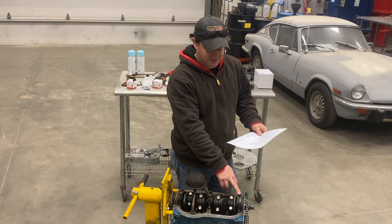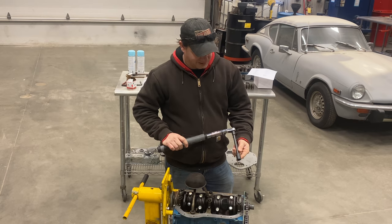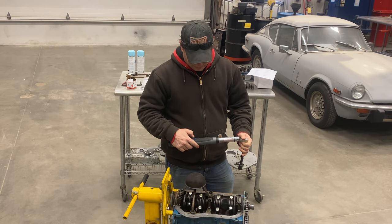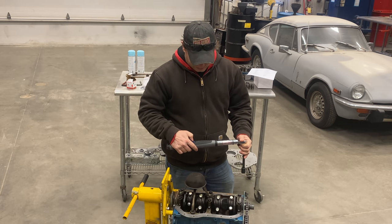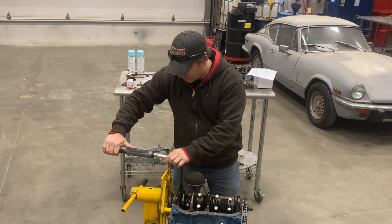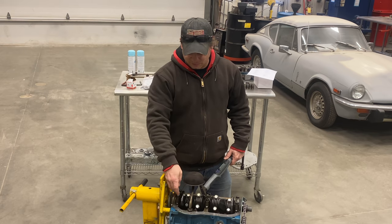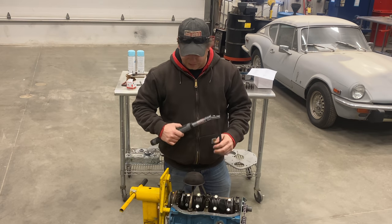The main caps get set to 60 foot-pounds, so I'll do that first. These take a 5/8 socket and I'll set my torque wrench to 60 foot-pounds. For this one I will need a narrower socket because the oil screen is in the way of getting the impact socket on there.